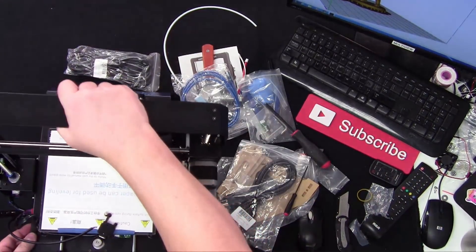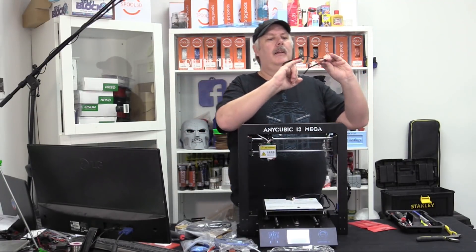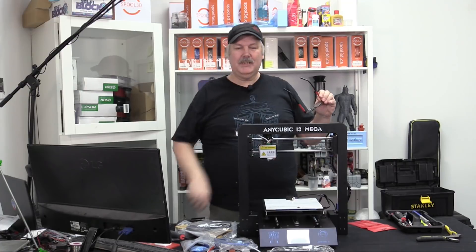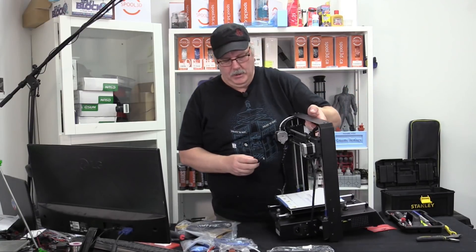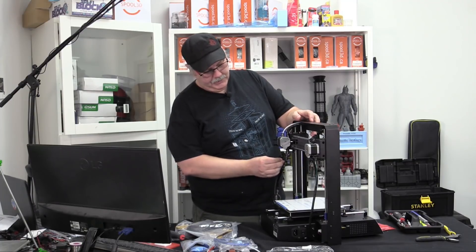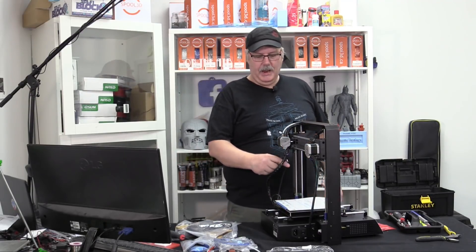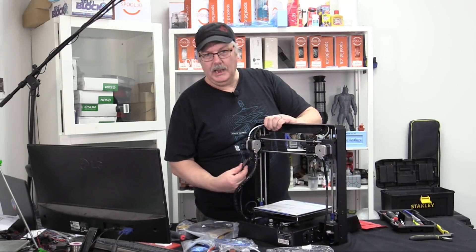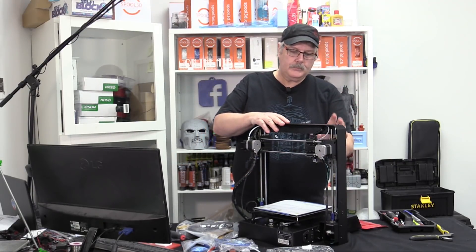Here we have the filament detection sensor — and check this out, it's magnetic! It will sit and move with your filament. See how cool that is? So we have filament detection, we have our print head, we've got our body — and the machine is now ready to be leveled.